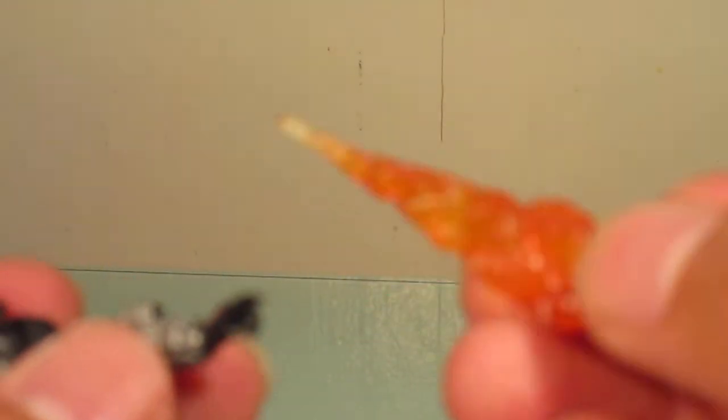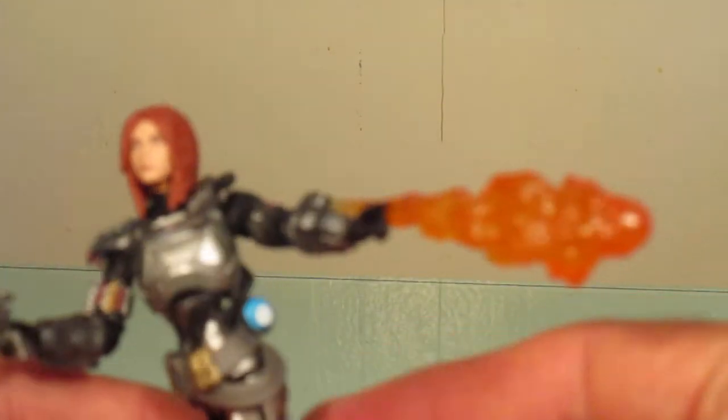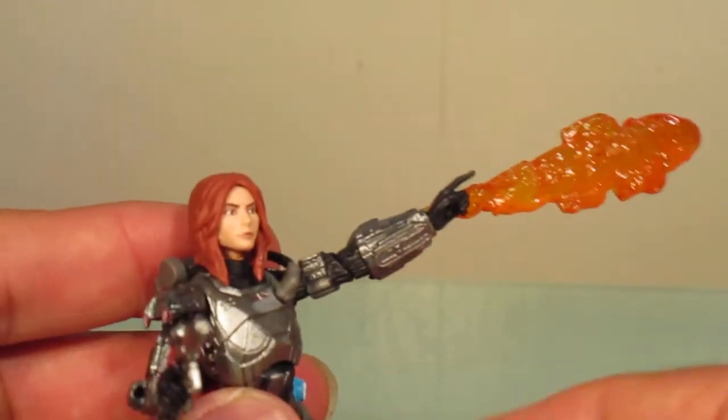She has a flamethrower on her wrists. At first I wasn't quite sure how these went in, but there's a little slot — just plug those in, it's kind of tricky. It goes like that, though it might be a little tricky to stand the figure.